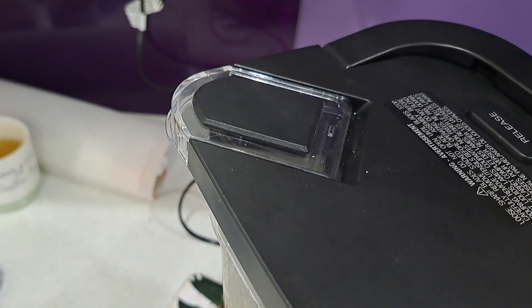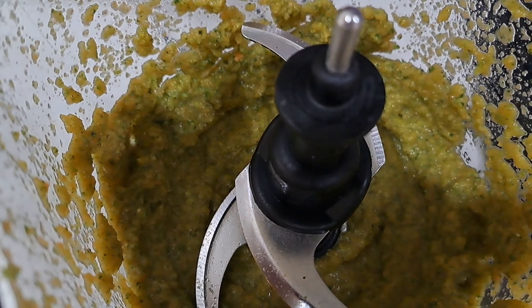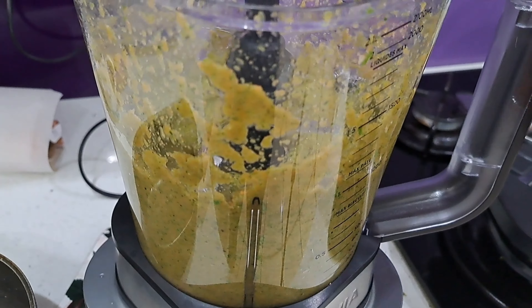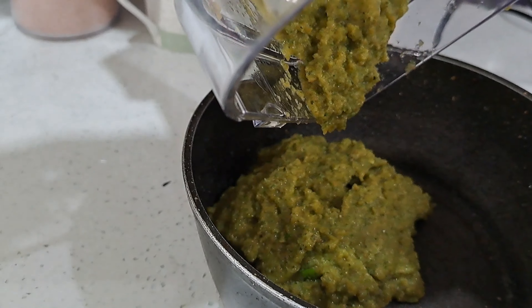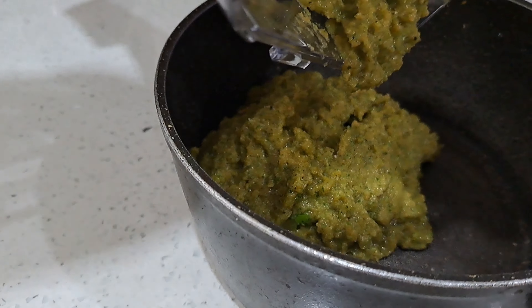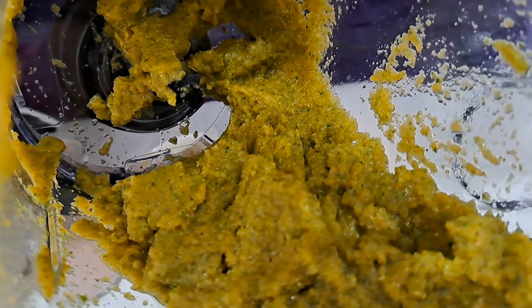That's it, ready. Looks like this. I only add a little bit of water — about 50 millilitres of water — because I don't want it too watery. That's how it should be.